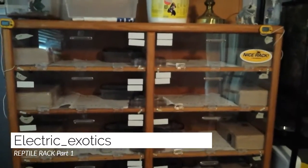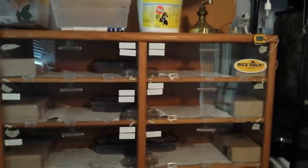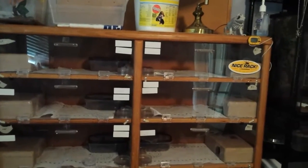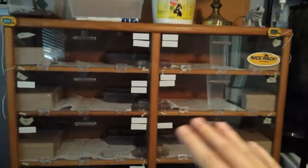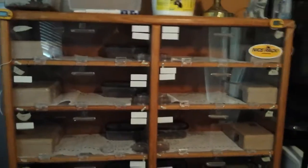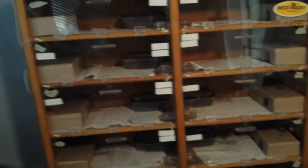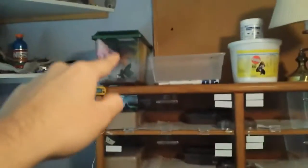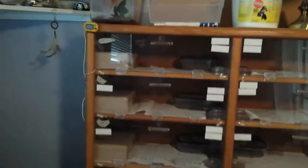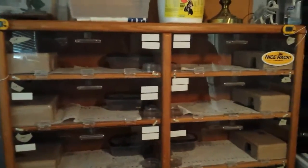Hey guys, it's Nick with Electric Exotics and today we're doing an update video on our reptile racks. We rearranged some of our leopard geckos, got some new ones, and also sold some. We don't have the snakes — they're at my house — so we're not showing any snakes today. Just the leopard geckos, crested geckos, and we also have a premiumus up there and a bearded dragon we'll show you too.